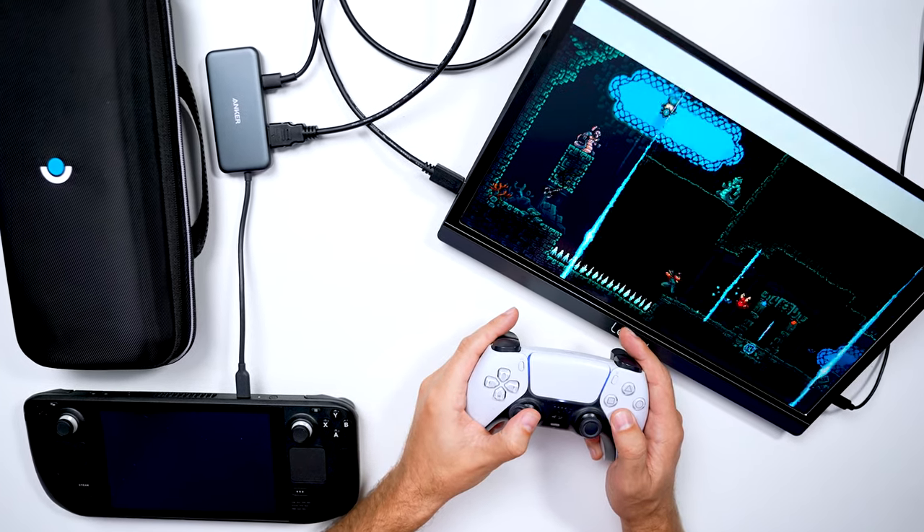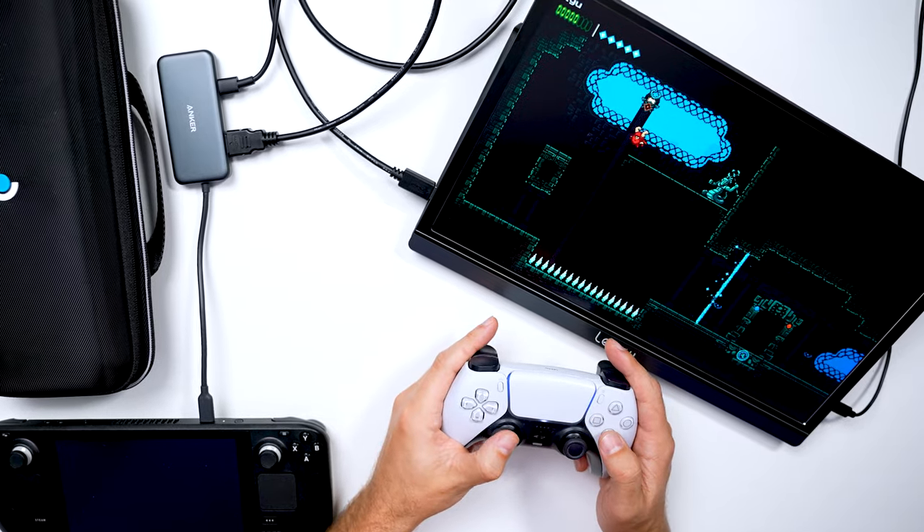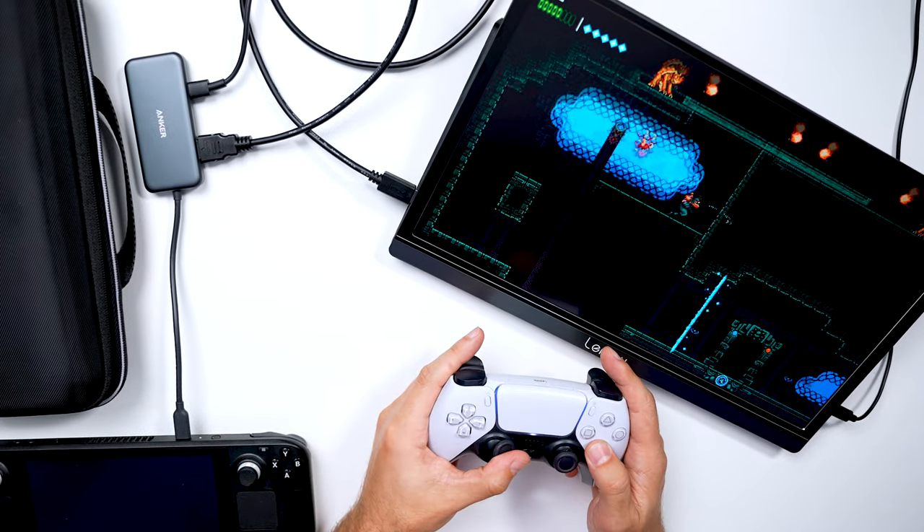In this current setup that you see here, you can use any Bluetooth controller and connect it to your Steam Deck and start playing games like you would for old-school couch gaming.